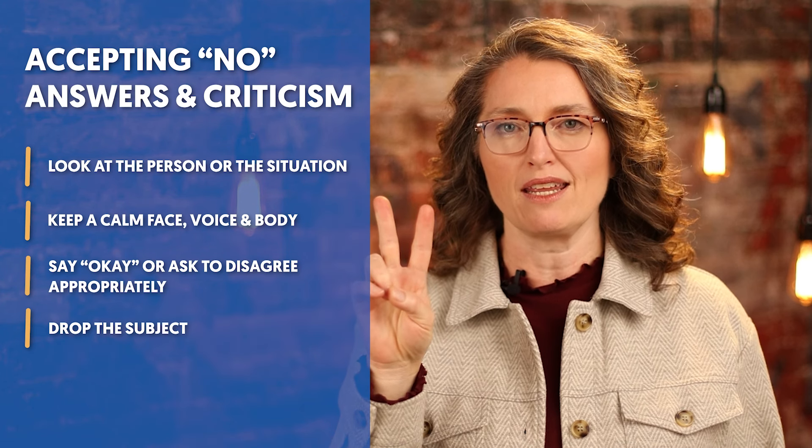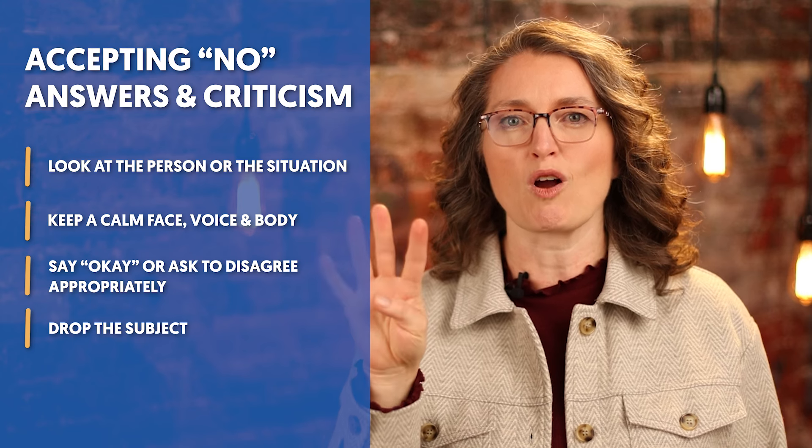There is a skill called accepting a no answer or criticism — the same steps apply to both. There are four steps, and you can learn them in my parenting book, Parenting a House United, or in a children's book called Porter Earns a Quarter, which teaches accepting no answers and criticism. The whole idea of self-government is that first I can accept no answers from you, but then I can also accept no answers from myself — then I'll be truly self-governed. The four steps are: look at the person or situation, keep a calm face, voice, and body, say okay or ask to disagree appropriately, and then drop the subject.